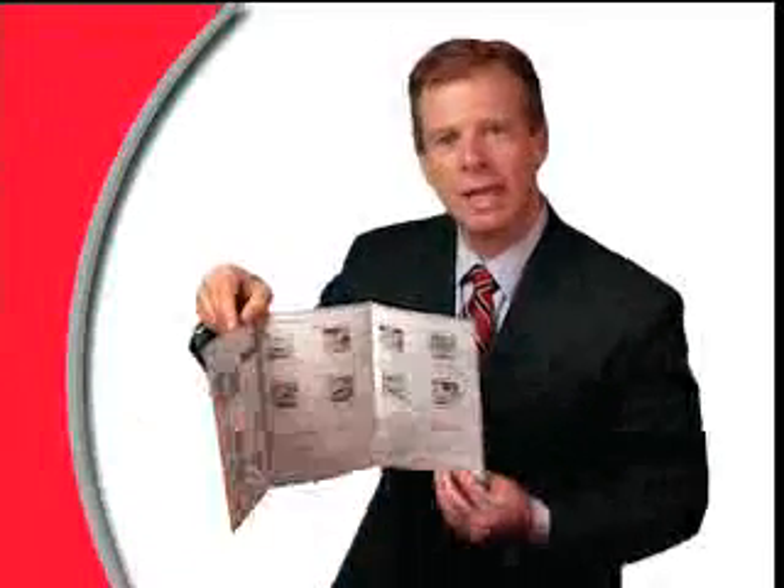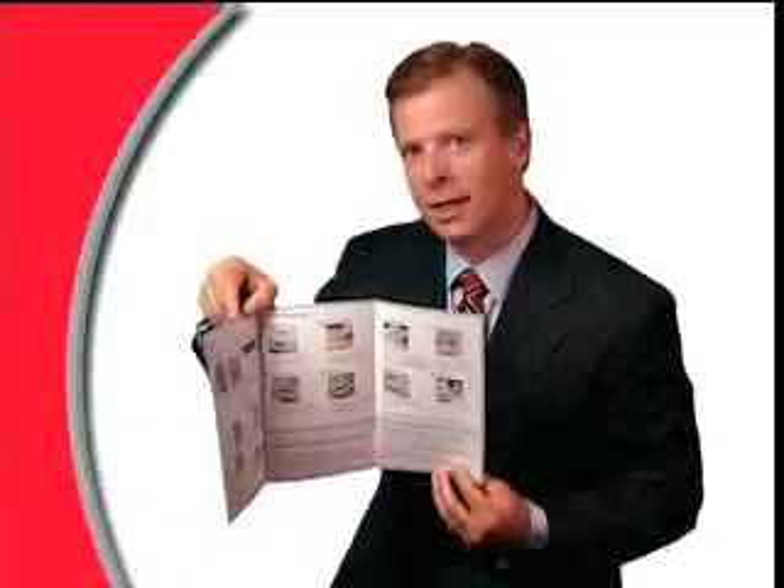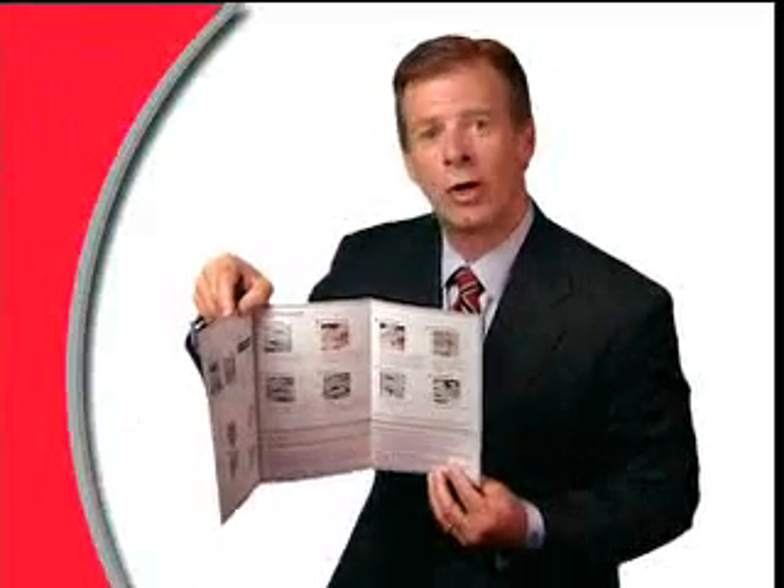A quick reference guide is also included with your LDX system. This guide shows you how simple it is to set up the system and run samples as well as to perform a proper finger stick. Let's get started.